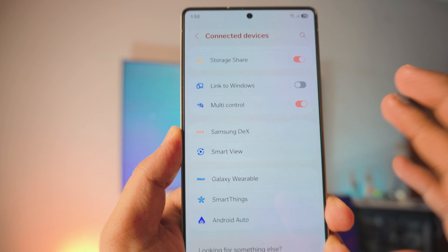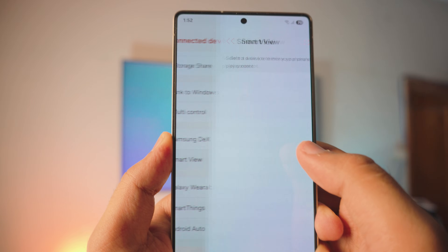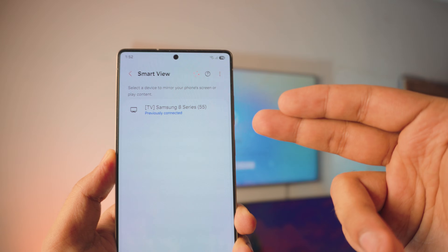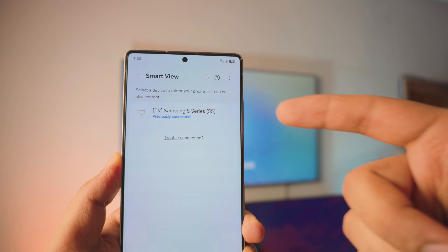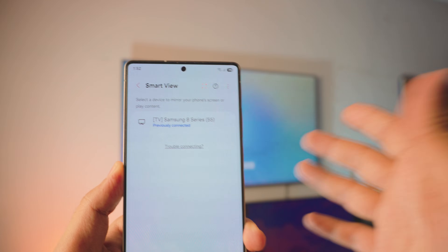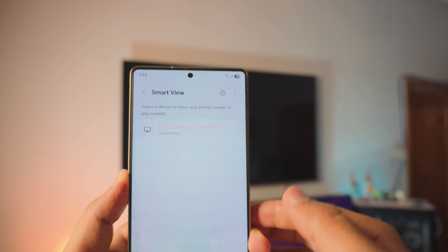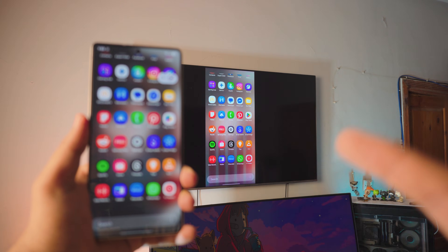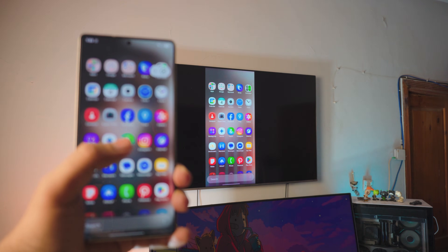Next, click on Connected Devices. Inside Connected Devices, find something called Smart View — Samsung calls it Smart View but it's actually screen mirroring. Click on Smart View and it will automatically show you a list of TVs running on the exact same home Wi-Fi. The TV behind me is also on the same network — click on it.